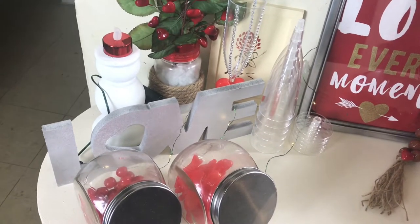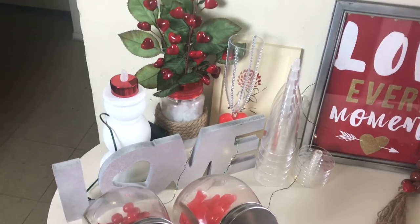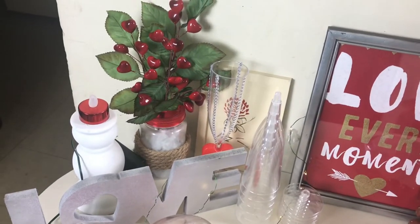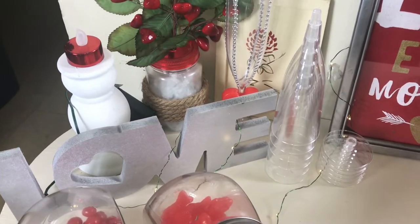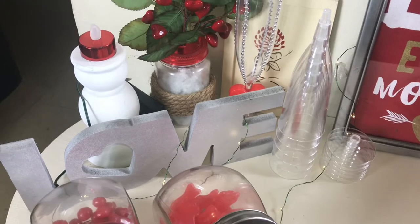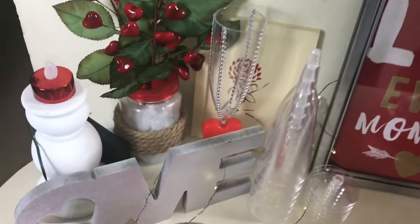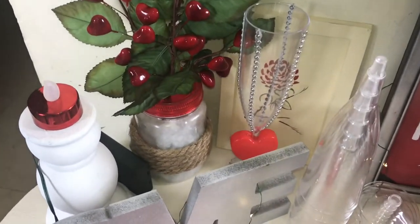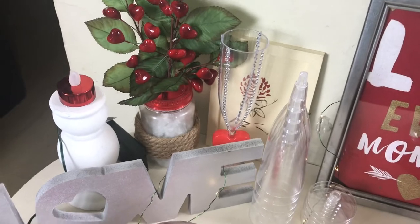I have a candle back here that I painted all white and just put a little red tea light on top. I have my heart tree. I DIYed the jar — just put some cotton inside and put some jute brook around. Then there's a cup that I got from the 79 cent store. It has a heart on it, and I just put some bling on four sides of it.